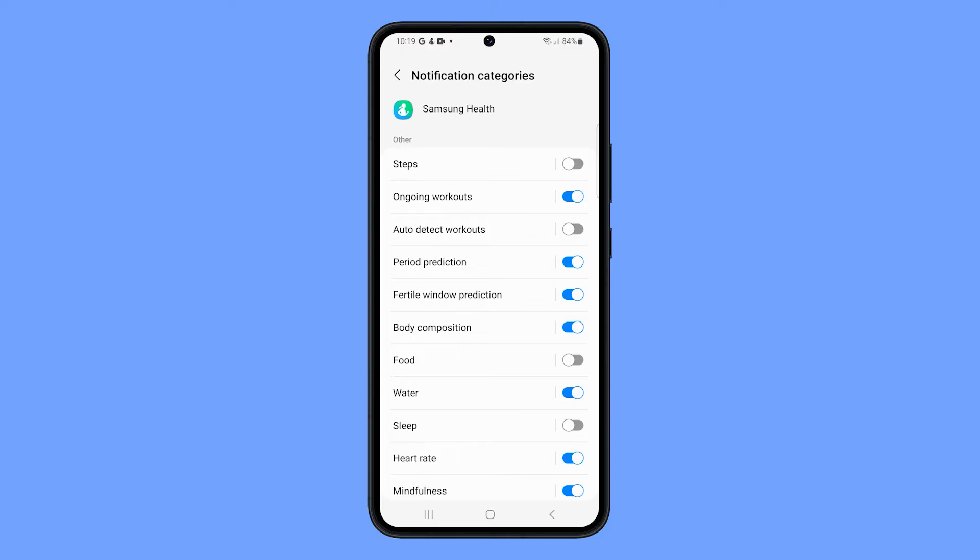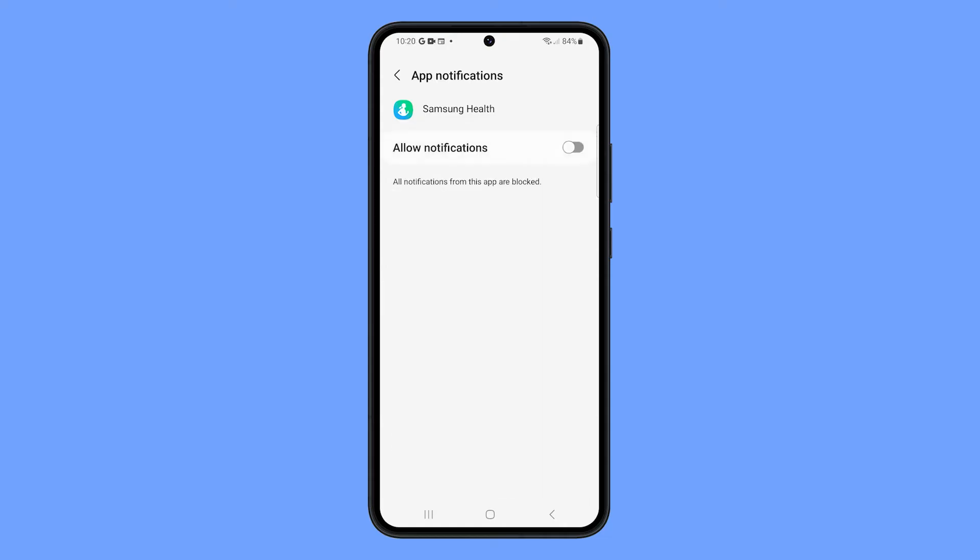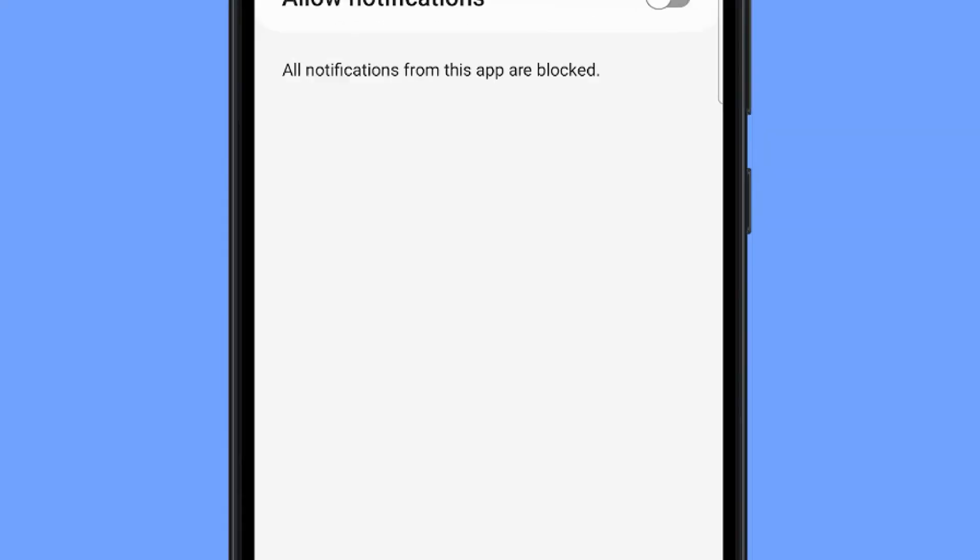However, if you want to turn off all notifications, then go back to the previous screen and tap the switch next to Allow Notifications. This will immediately turn off all notifications from the Samsung Health app.